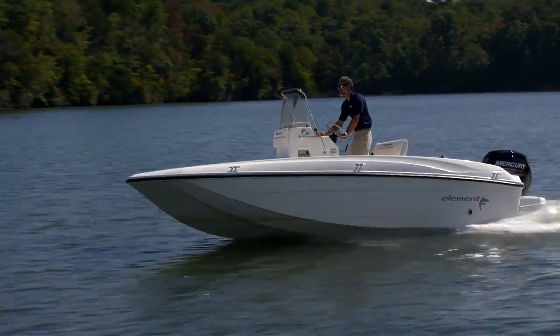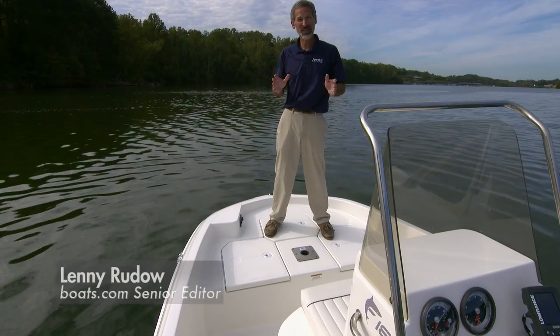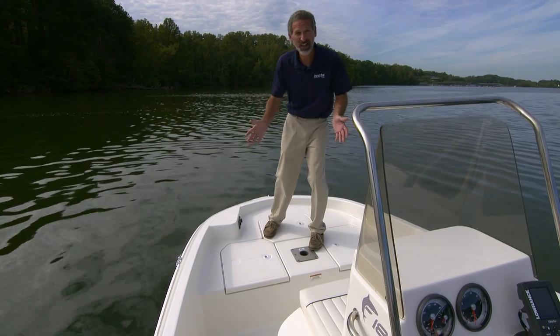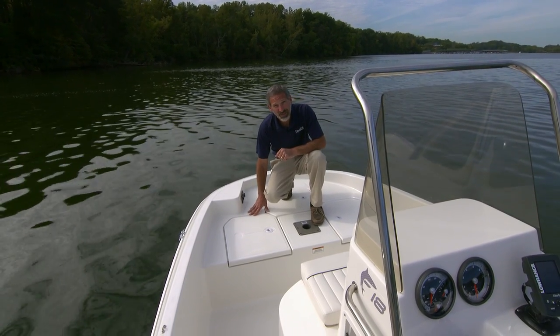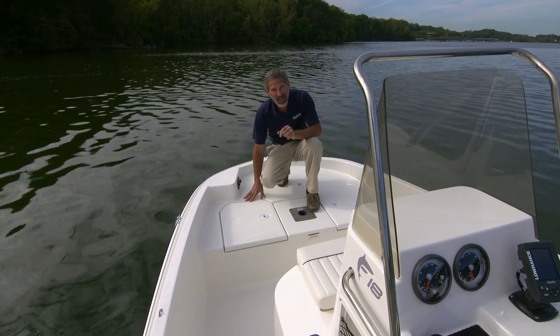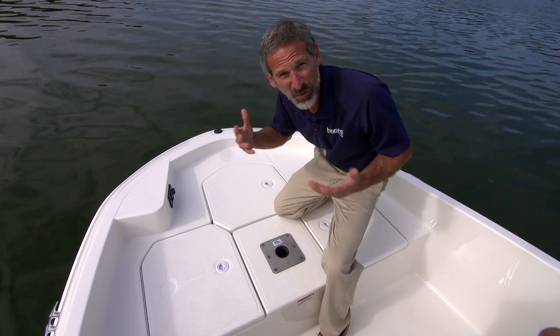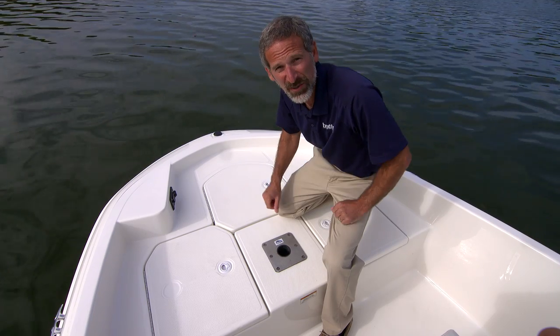If there's any one thing Bayliner is clearly very smart about, it's capitalizing on a good idea. Case in point, you can see I'm standing on the deck of a dedicated fishing boat, but I'm also standing on an Element Hull. This is the new Element F18. Since this is the first Element that's a real fish boat, let's get down to brass tacks right from the get-go and look at the fishing features.